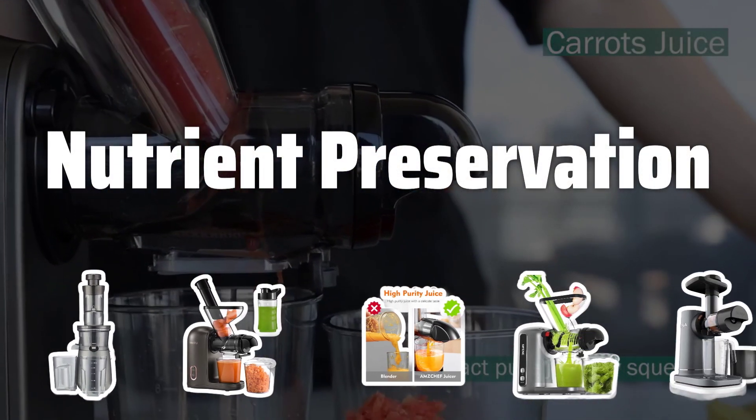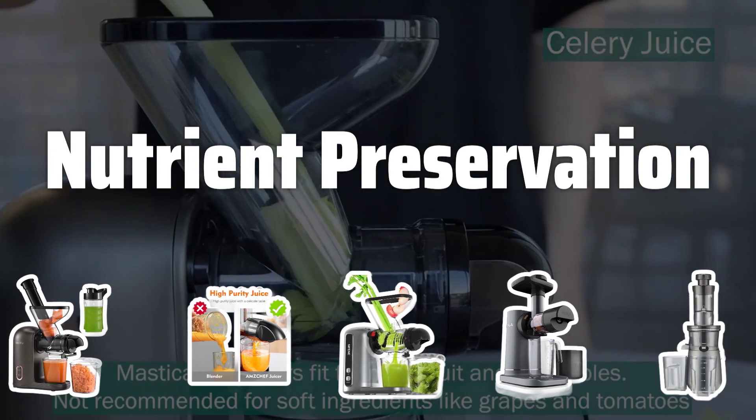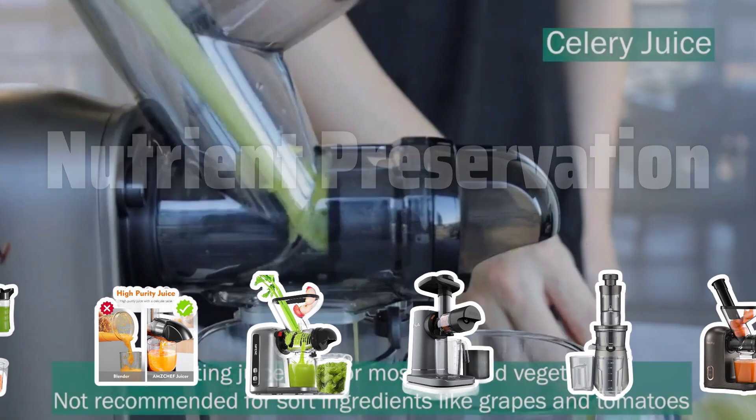Nutrient Preservation. Masticating juicers use a slow grinding process that helps preserve more nutrients and enzymes in the juice, resulting in a healthier beverage for you to enjoy.